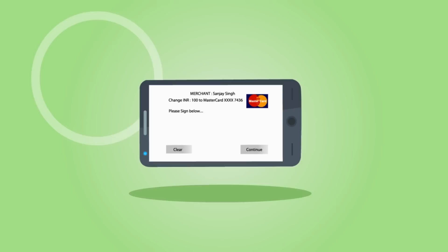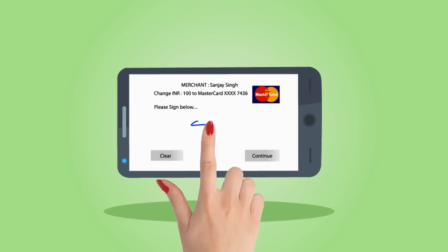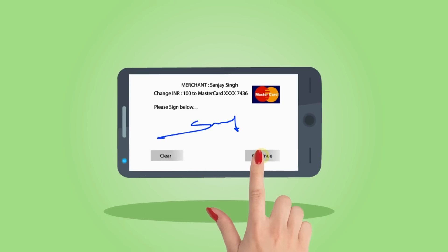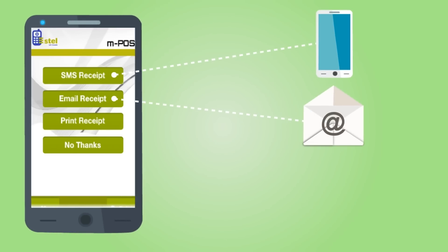Upon successful approval of the transaction, obtain the cardholder signature, where the cardholder can use their finger to sign and acknowledge the transaction. Enter the mobile number and email address of the customer so a receipt can be sent to them.